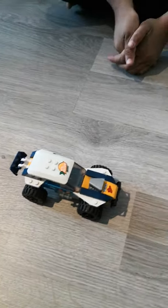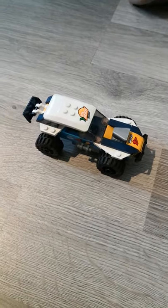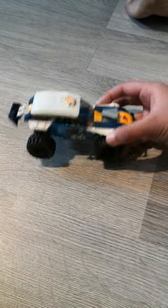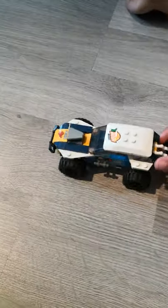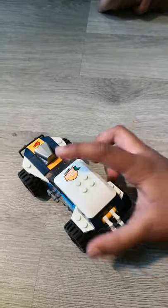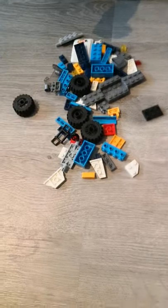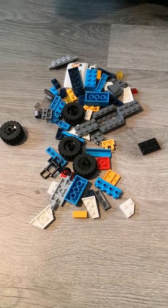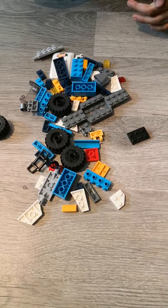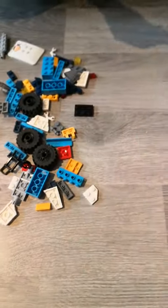Hi guys, today is our first video that we've ever made and we're going to be showing you how to make this beautiful racing car. So here's just a quick view of it. We have all the pieces in here — I want to be showing you how to make this. So here are all the pieces that we're going to be using for the car.